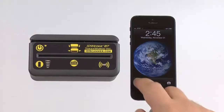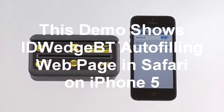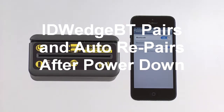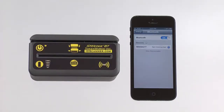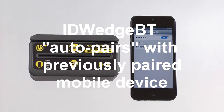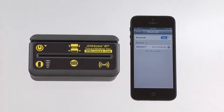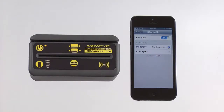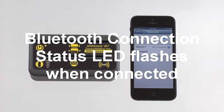Here's the ID Wedge BT, working with an iPhone 5. Bluetooth is searching for devices, and it should find the one sitting right next to it. There it is, we'll tap on it, and it'll go ahead and pair with it. Once it pairs, you'll see that Bluetooth connection status lights start flashing.